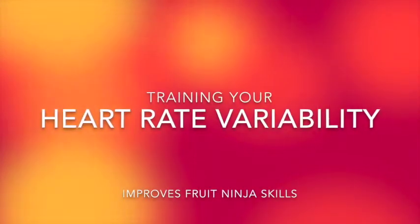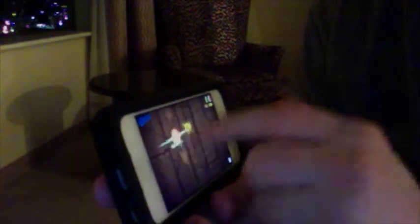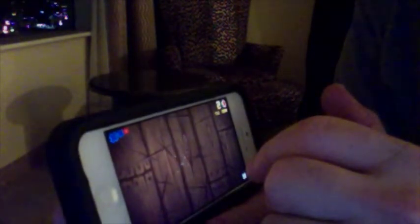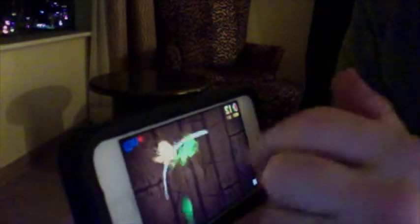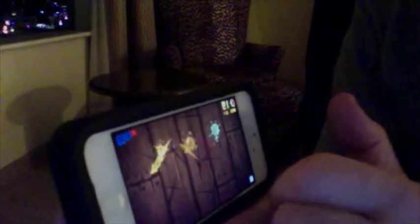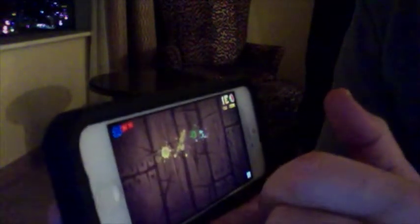This is a test recording of me playing Fruit Ninja without any HRV benefit training. I'm going to go on Classic here.